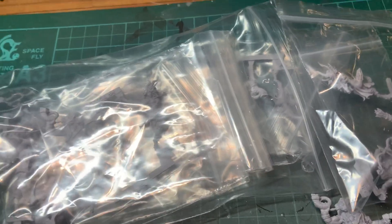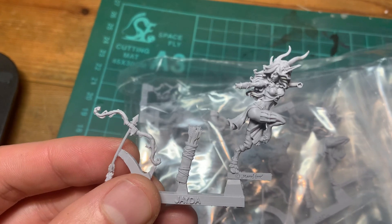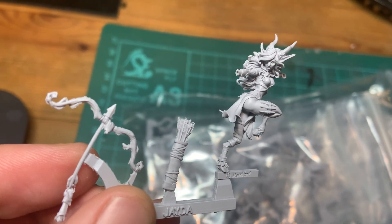So this is the samples that I've received. The production moulds are now made — they're just waiting for my sign off on these samples — and I am really, really delighted, and I hope that you all will be delighted too.